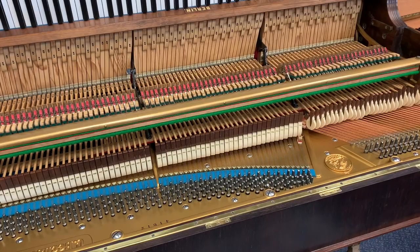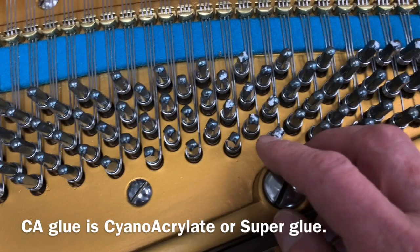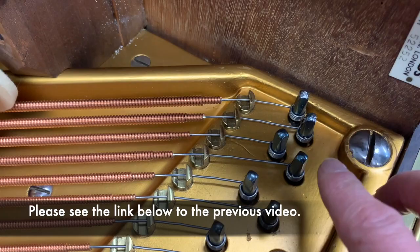This is a Bechstein Model 3 made in 1897. This is the second part of a two-part video showing what we're going to do to see if CA glue will tighten the pins. You can see the ones I've marked — we're going to change this rest plank anyway, so one thing I want to be careful about is that I've heard putting CA glue in could make it harder to remove the rest plank afterwards.